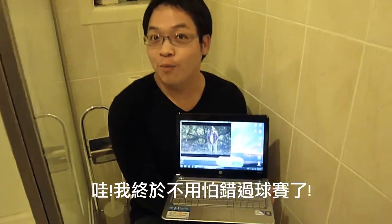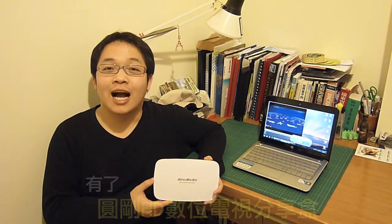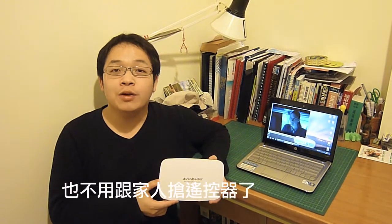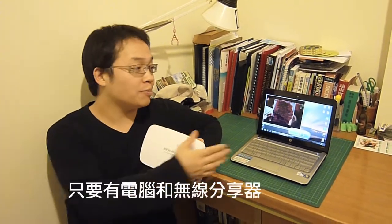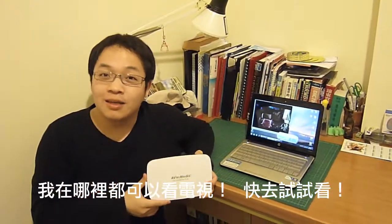Now I can watch all my sports with AvaMedia HD Home Free Duet. I can now watch TV anywhere and anytime I want within my house. I won't even have to fight over TV with my family as long as I have my laptop and wireless router. I'm all good. Give it a go.